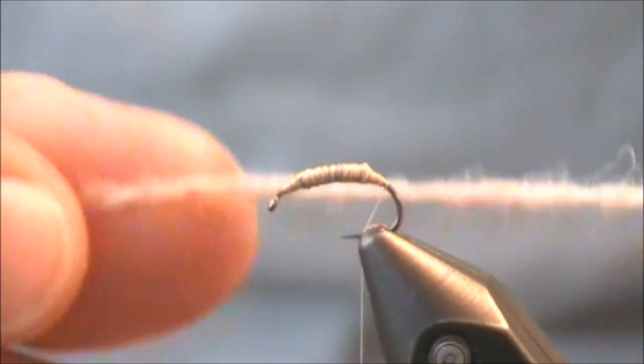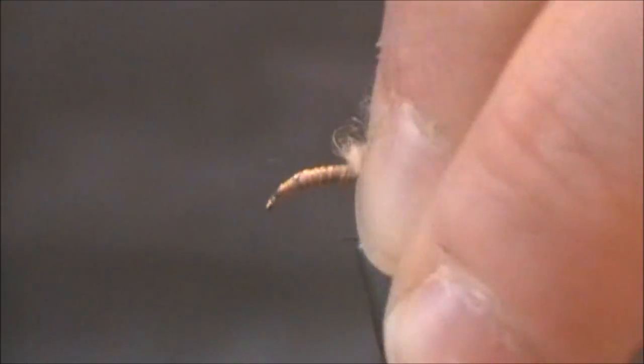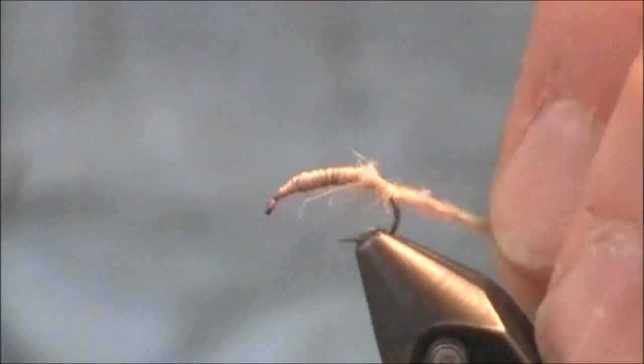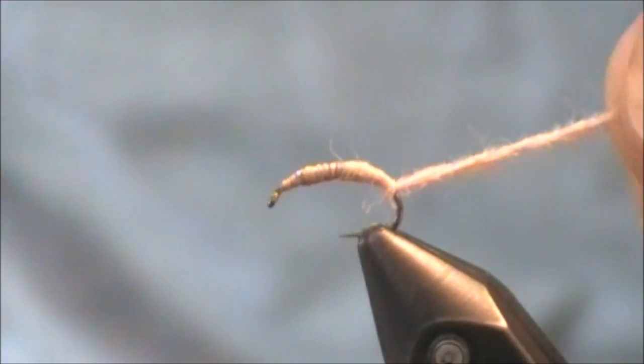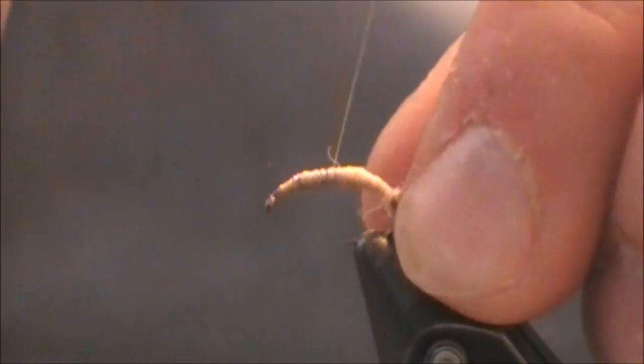I'm going to grab my main material — my only material — this Jameson's Shetland Spindrift Yarn, again the color is Oyster. Lock it in place. You're going to see me going just a little bit down the bend as I mentioned before. I want to make sure I have a smooth transition, a smooth taper.